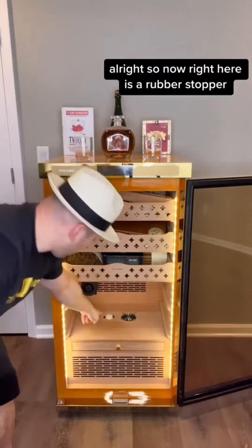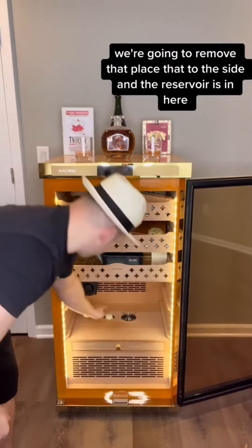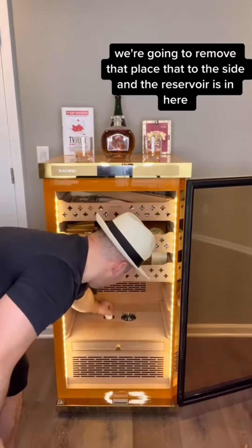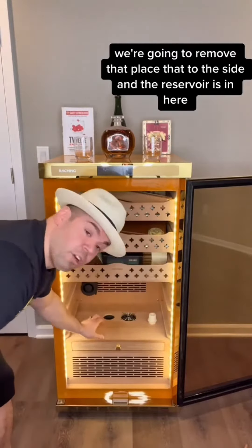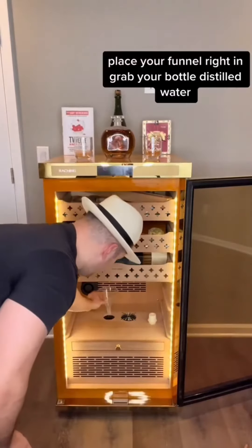All right, so right here is a rubber stopper. We're going to remove that, place that to the side, and the reservoir is in here. You're going to want your funnel — place your funnel right in.